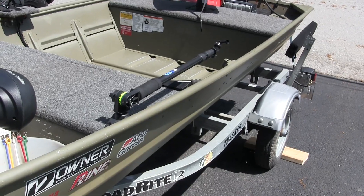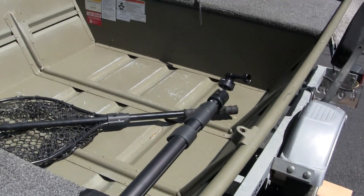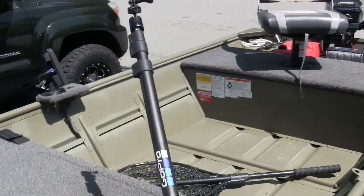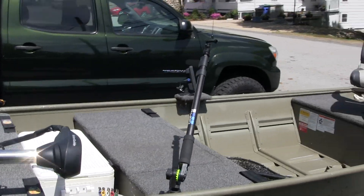And here is the GoPro boom. If you've watched my kayak video, it's fully adjustable. Put your GoPro on there and get some cool shots.